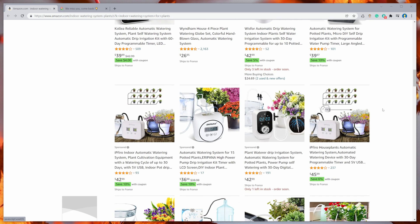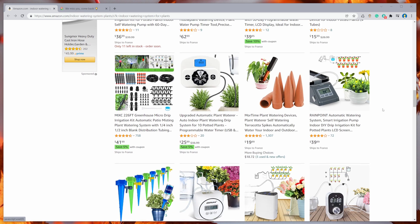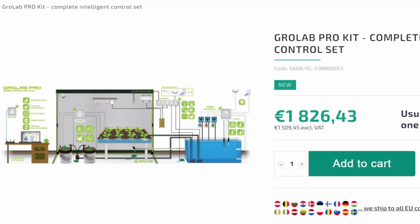One month ago I came up with the idea to grow a couple of plants and start looking for a smart irrigation system. I could not find any smart device that's smart enough to work with Home Assistant and ESPHome. The only smartest system I found is this. So I decided to build one myself.